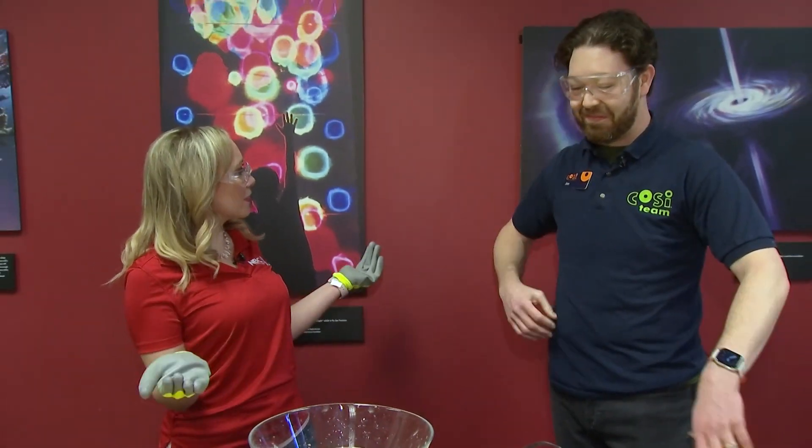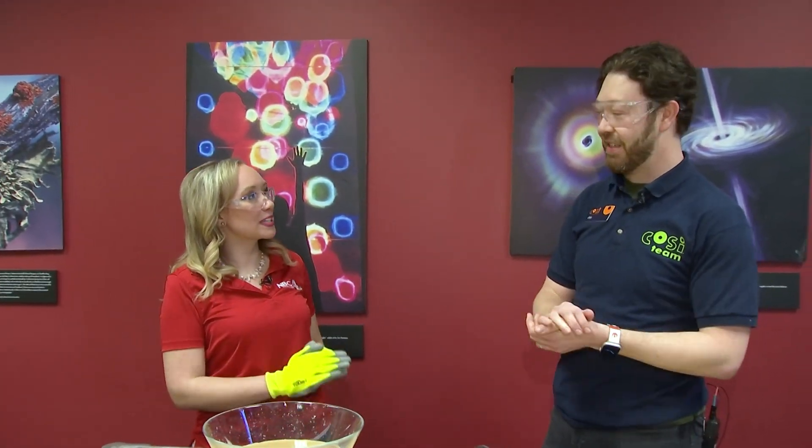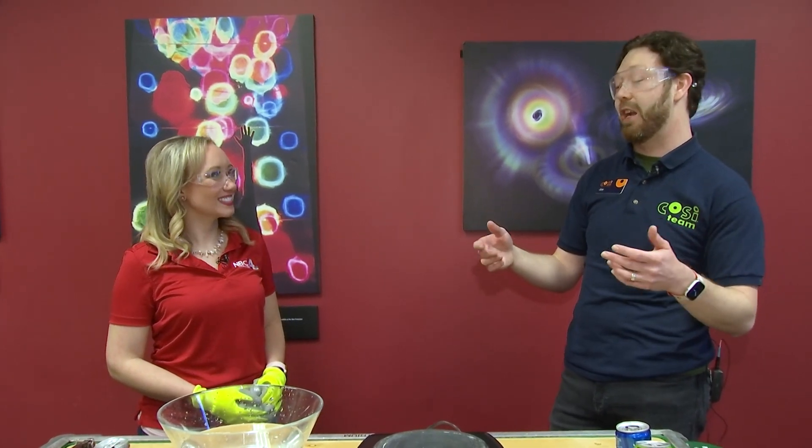What else do you guys have going on at COSI? We're getting ready to flip over the calendar to March, and March seems like a really big transition month. We talked about weather because hopefully the weather is changing and getting better right now. But also, things are changing at COSI — this is your last week to see our exhibition Pterosaurs: Flight in the Age of Dinosaurs. And we are gearing up for Tutankhamun: His Tomb and His Treasures, our amazing exhibition coming on March 18th.